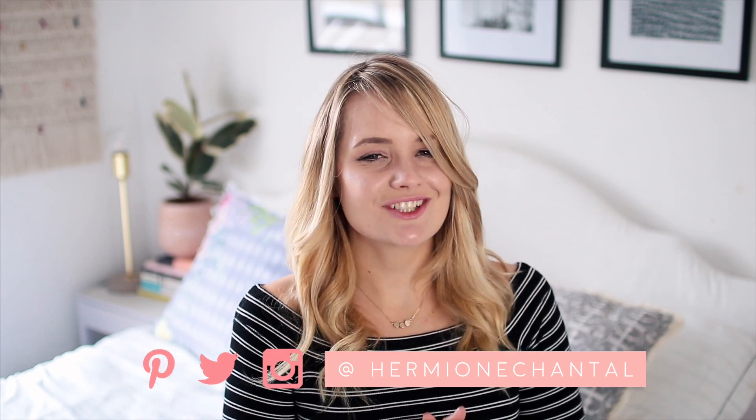Hi everyone and welcome to my channel. Today I'm going to be sharing some DIY dollar store projects with items that I found in the Dollar Tree. I was recently over in the USA and I picked up a ton of items in the Dollar Tree because I actually really like the ones over there.